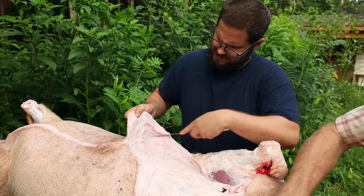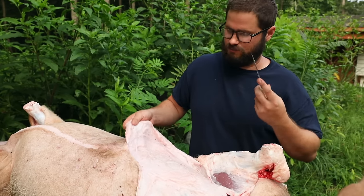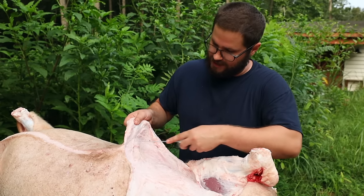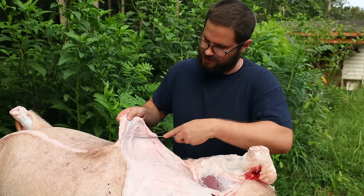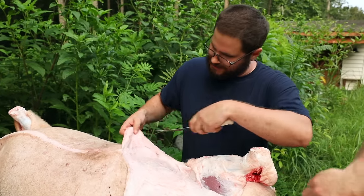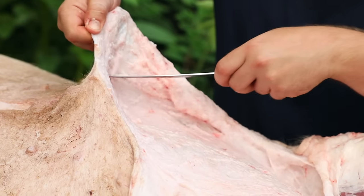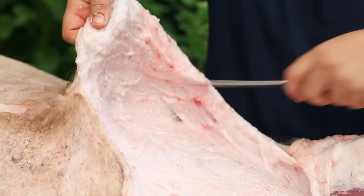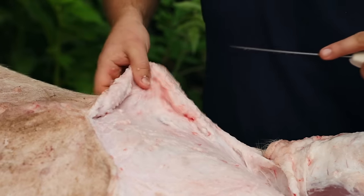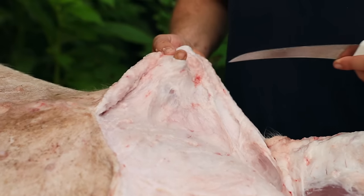Kyle explains the skinning technique: basically what we've found through the few pigs we've done is just pulling the skin of the pig and then taking the blade and just gliding it across — instead of cutting and chopping marks, just gliding it across and pulling, letting the pulling motion do most of the work. That seems to work well. And remember, you can make a poke hole in the skin of the belly to pull with.